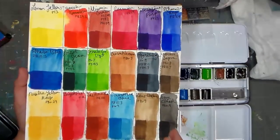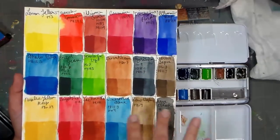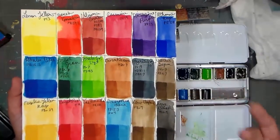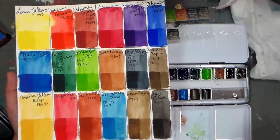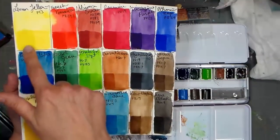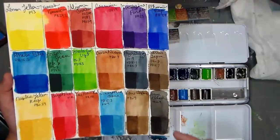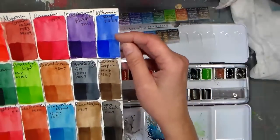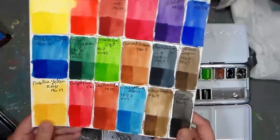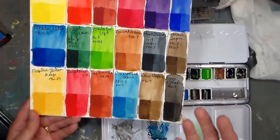So you can see one layer versus two layers across each swatch. I'll photograph this and post it on my blog at thefrugalcrafter.wordpress.com so you can refer to it when you watch this review. I want you to know what you're getting in this particular set and whether it's right for you. Then I went and did one more layer — three layers total — and you can really see, like in the ultramarine deep, how much the color glows. It's much more intense with three layers versus one.